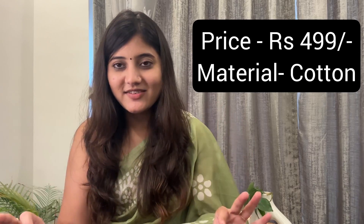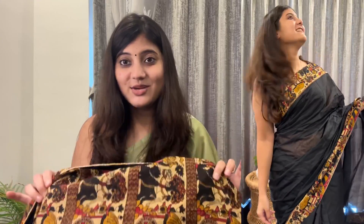The third saree's price is around ₹499-500. Now it's cotton material. After wearing it, I will tell you how it sits properly. I don't wear it very properly but I can tell you about the material. Overall, I am very happy with it. The black color is very good. I would give it a rating of 5 out of 5. It is very good.